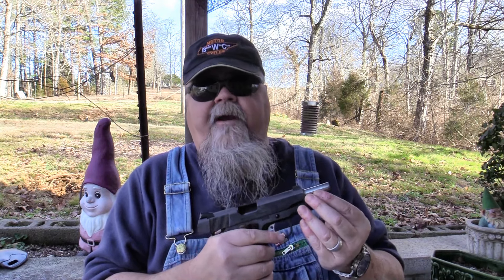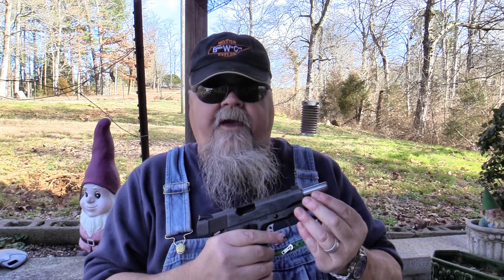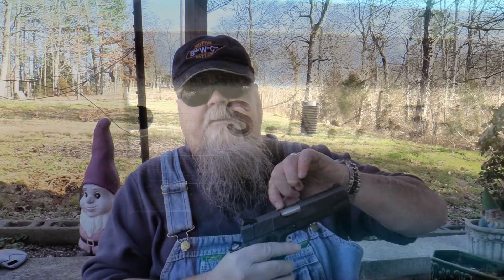Mine ran a variety of different ammunition styles without a bobble of any kind — it just absolutely runs like a sewing machine. When I first started shooting it, I even ran it dry. I wiped the oil off to take pictures, then reassembled it and shot it without any oil, and it still ran perfectly. The barrel hood also has a witness hole in the top so you can see if you've got a loaded chamber.